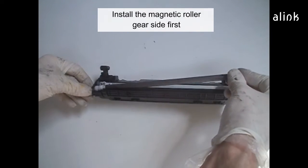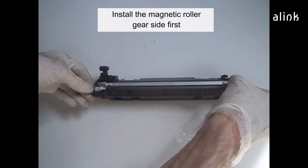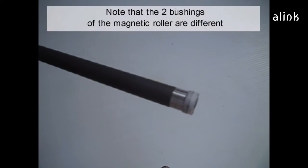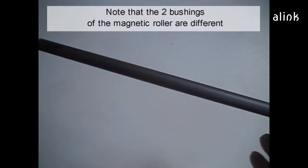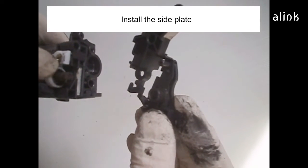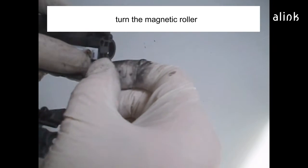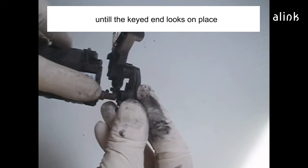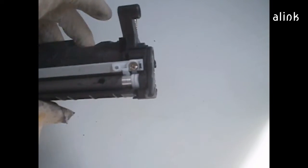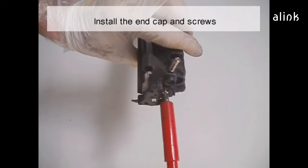Install the magnetic roller gear side first. Note that the two bushings on the magnetic roller are different. Install the side plate and turn the roller until the keyed end looks in place. Install the end cap and the screw.